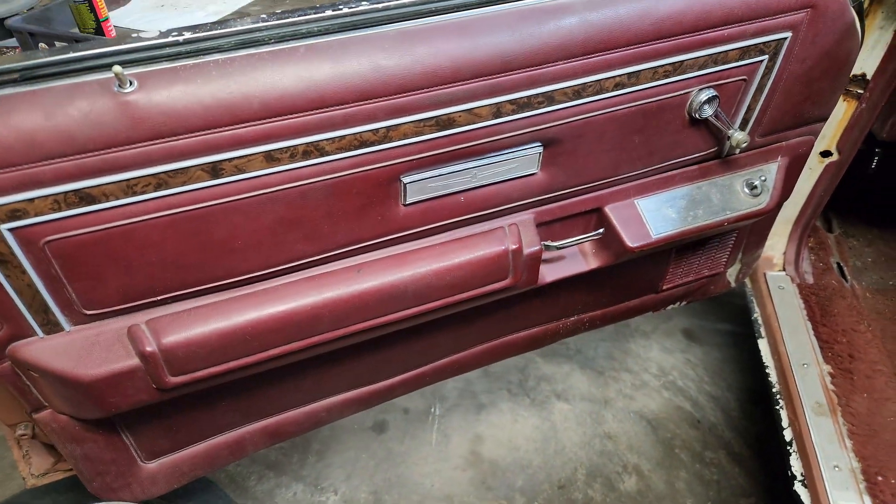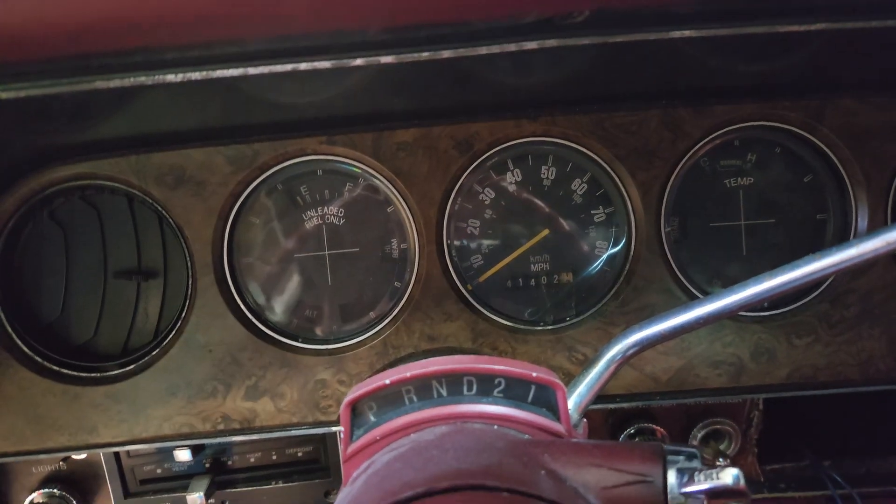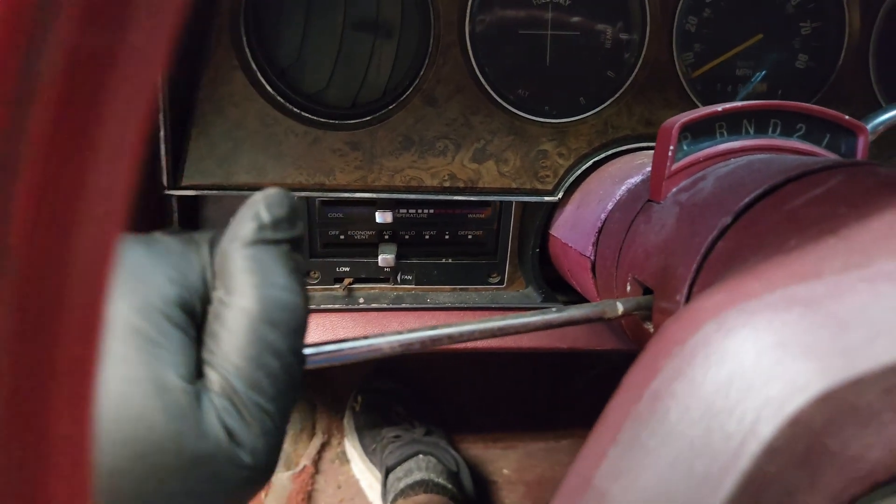Moving aside, you can see we have one style of door panel and then the other style of door panel. And here we've got a cluster — hopefully that's good. We have a non-tilt column, as when I push this bar for it, it doesn't move.